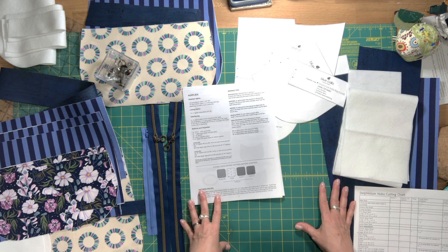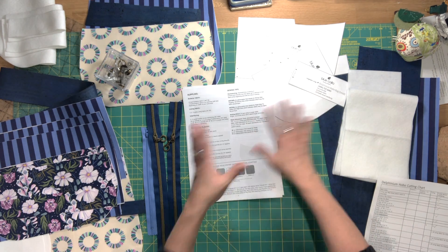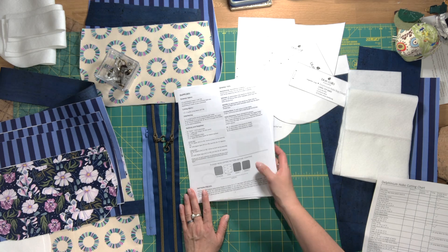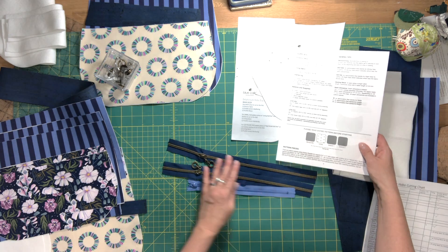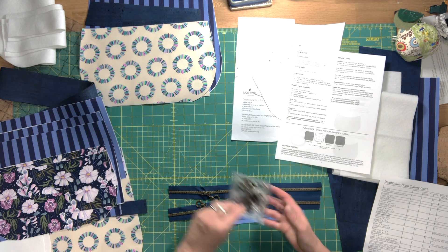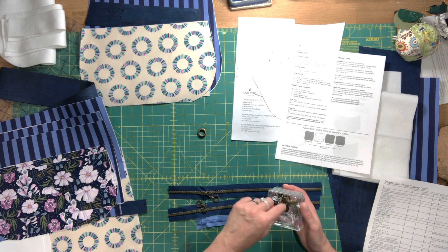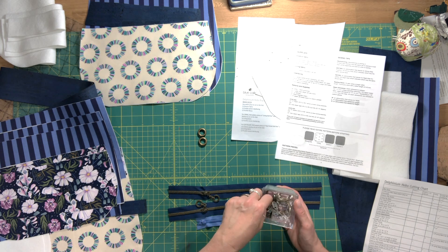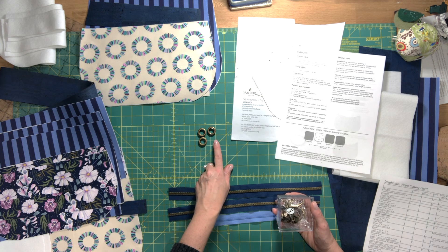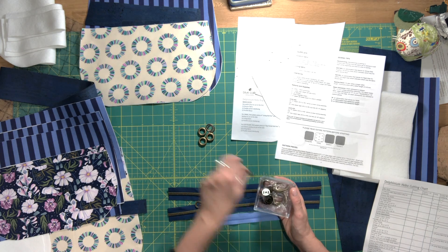There's no difference in assembly between sizes — the only differences are in the cutting chart dimensions, the pattern pieces you print, and the zipper sizes you'll use. For supplies, you'll need four grommets with their washers. Mine are measured in millimeters, but in inches you want about a half-inch inner diameter so the gate ring passes through the grommets nicely.